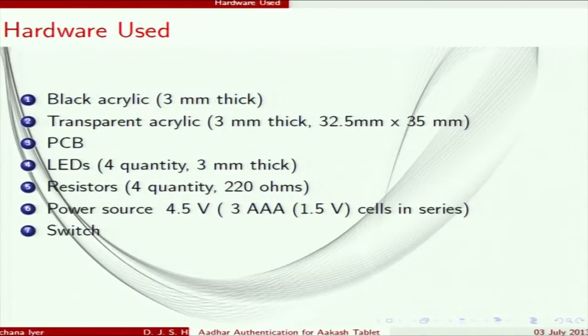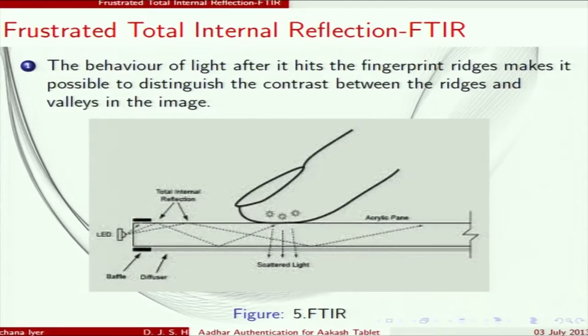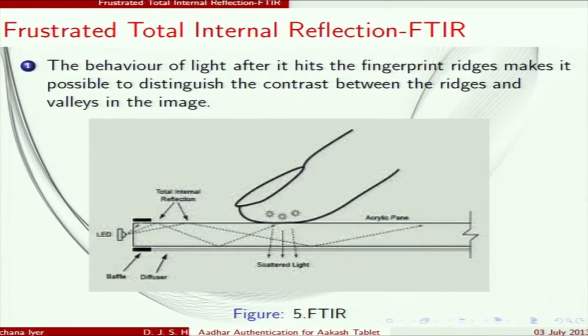Next is the FTIR principle — Frustrated Total Internal Reflection — which explains how we differentiate between the ridges and valleys of a finger. Light travels through the entire acrylic via total internal reflection. Whenever the ridges touch the acrylic, the light gets absorbed, giving us a dark region. The valleys, being slightly above the acrylic surface and in air, scatter the light, producing a white patch.